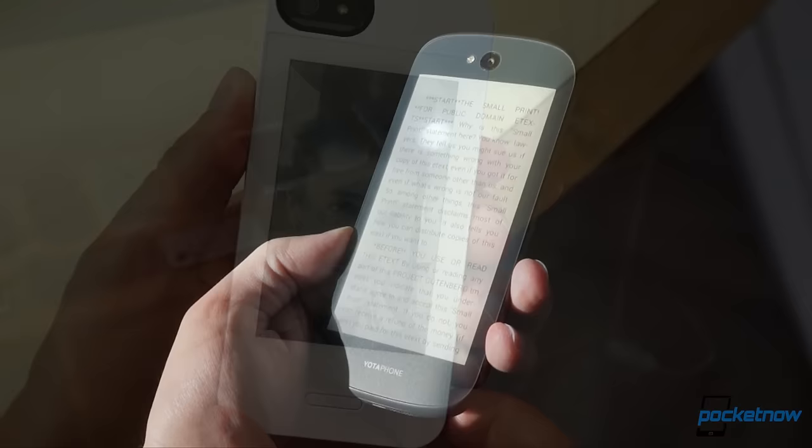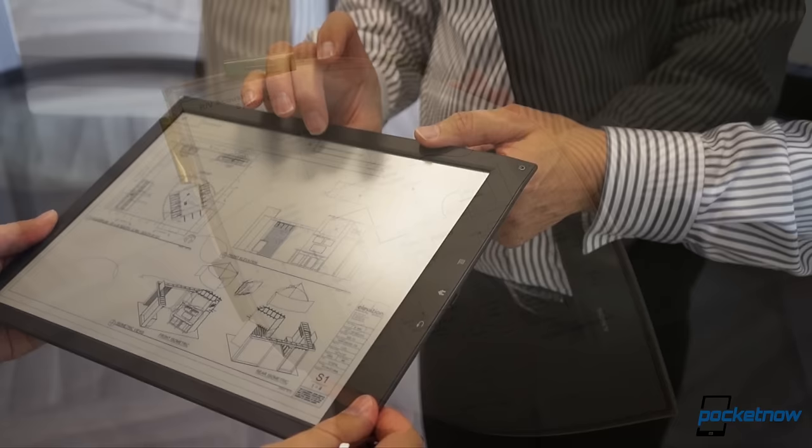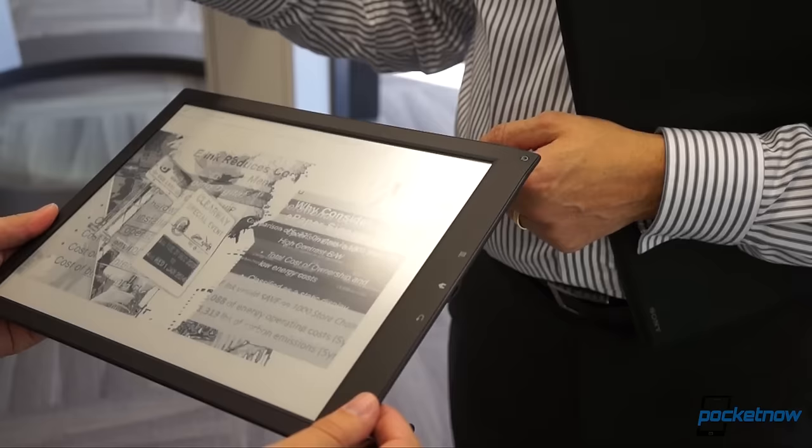Finally, the reflective nature of e-Ink eliminates the need for a backlight in brightly lit environments, and the durability of the panels makes for a very rugged display. Those factors combined make for an outstanding reading experience on a portable, durable device, which plays a big part in the enduring popularity of the Kindle and other e-readers.